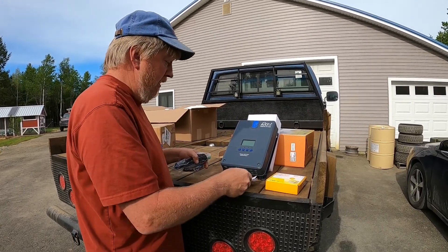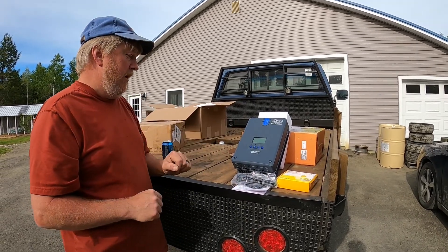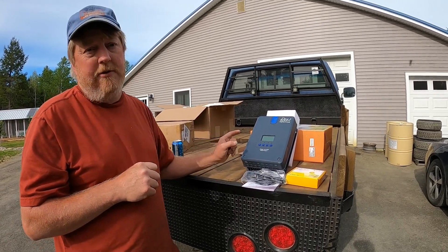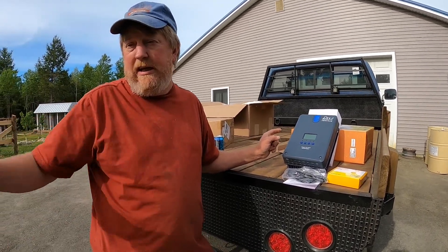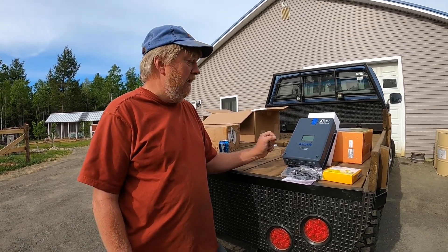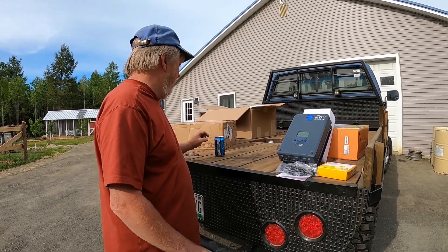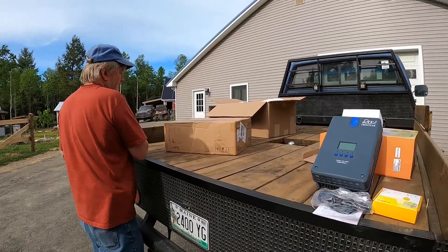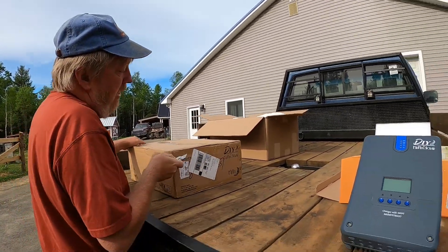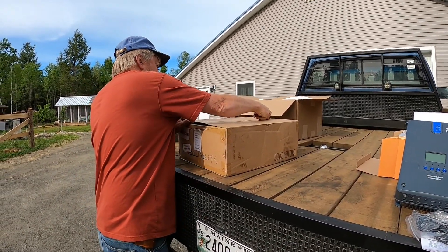That's the charge controller and the Bluetooth dongle that goes with it. We'll look in the manual later and we'll get this hooked up and show you how it works in a follow-up video. Initial impressions — it's pretty cool. I've been using a 30-amp version of this in our camper for about three years now with no problems at all. Now over here we have an inverter combined with a charge controller — an all-in-one product.